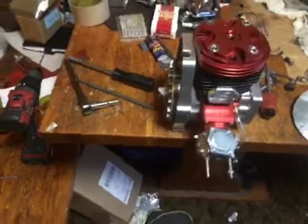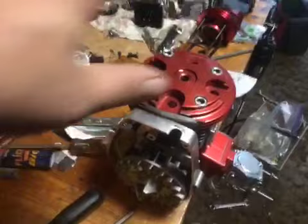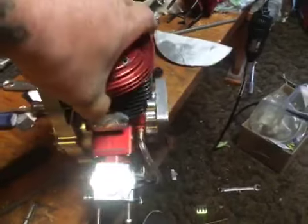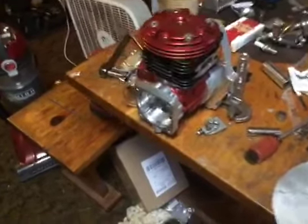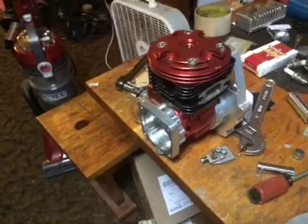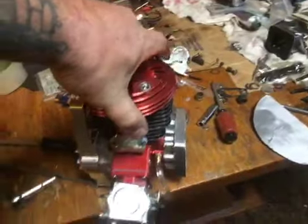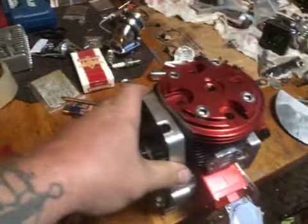Hey guys, welcome back to SRE Customs. I'd like to make it known that this engine is not spoken for. Me and the gentleman we were going to do the deal with — the deal fell through, probably some of it is my fault due to miscommunication. I sent him an email of what was included in the engine, but that's not what he thought once we got going. No problem — I'm not upset at him, he's a really nice guy.